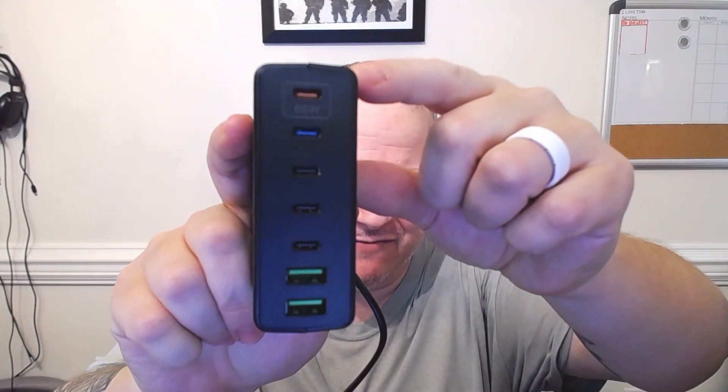I went ahead and got this one here. I don't know the name of it — they don't put a name on anything. Anyway, this is a 170 watt charger total, but it has a 65 watt port up here. When I charge the batteries, it's this port right here — 65 watts.